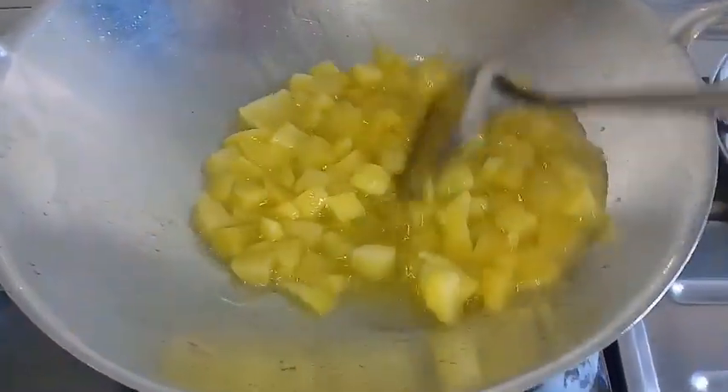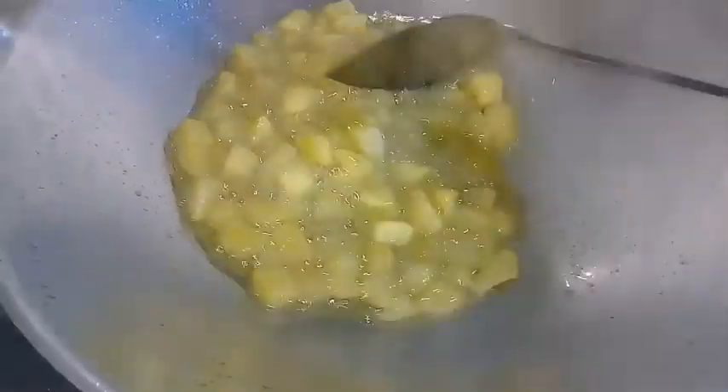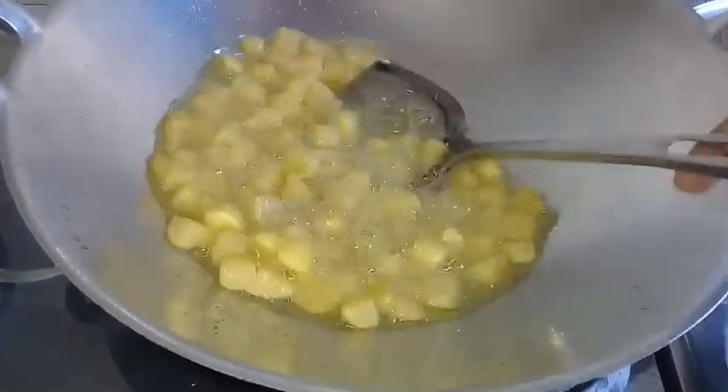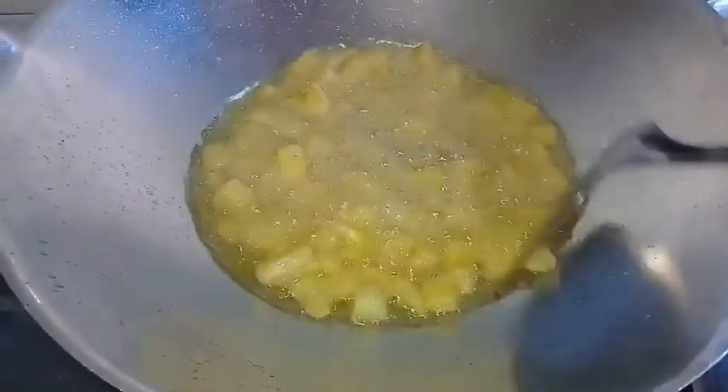Now let's cook it later. We can add the first taste of the new. I'm going to add the fresh taste. Now let's start with the first taste. As I am going to add the fresh taste, the fresh taste is fresh. Now let's add the fresh taste in this.